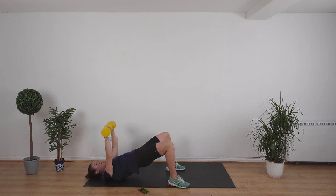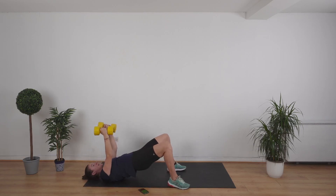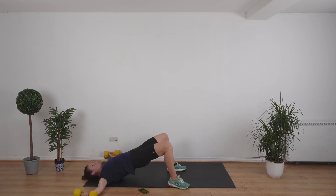We're going to go into a supine fly next — keep those hips up while I show you the exercise. Lower down the hips, turn your palms in to face each other. You're going to keep your elbows straight and bring your arms all the way out and back. Lift up those hips — bring the weights almost to the floor, staying about an inch off. This is really, really good for your chest.